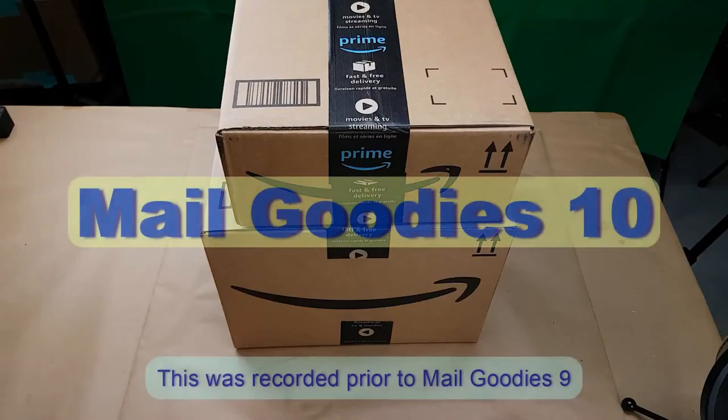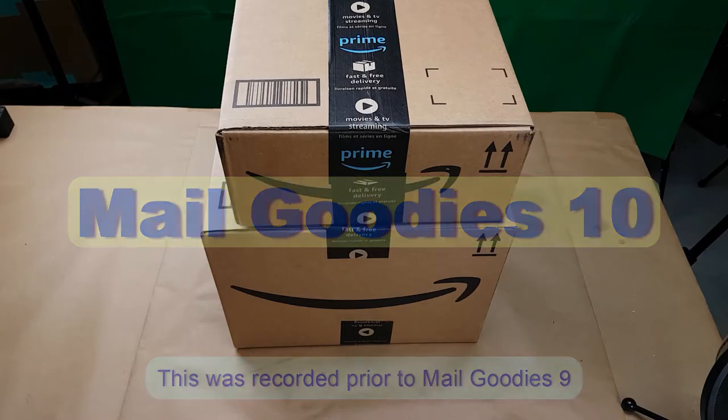Hello everyone! I've had a few packages arrive again, so it is time for another Mail Goodies!